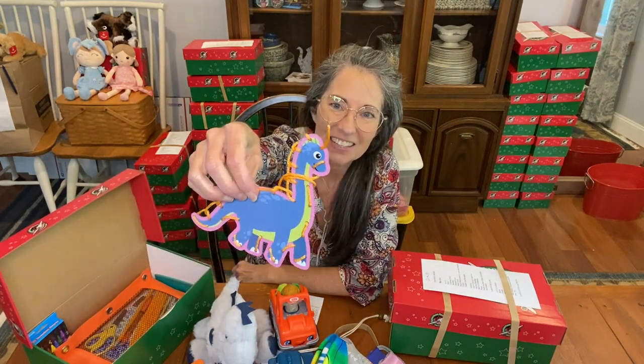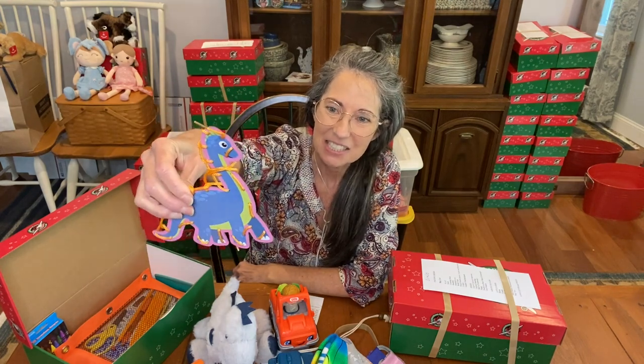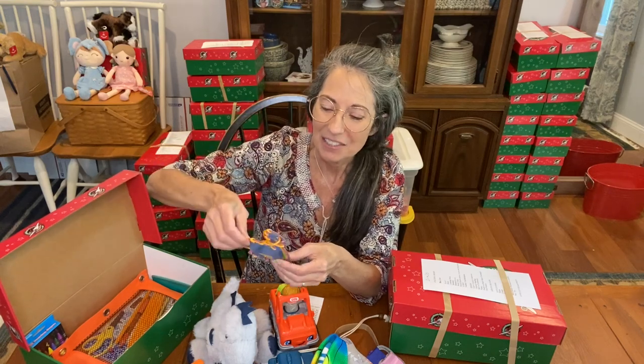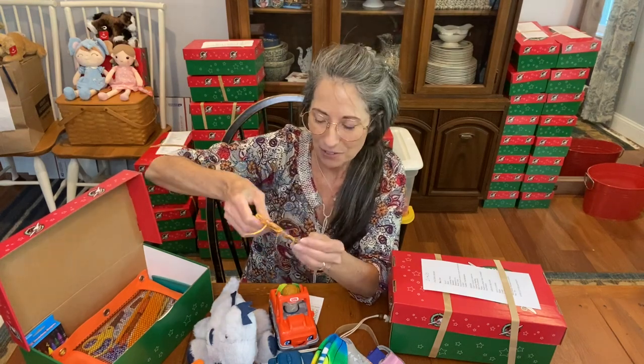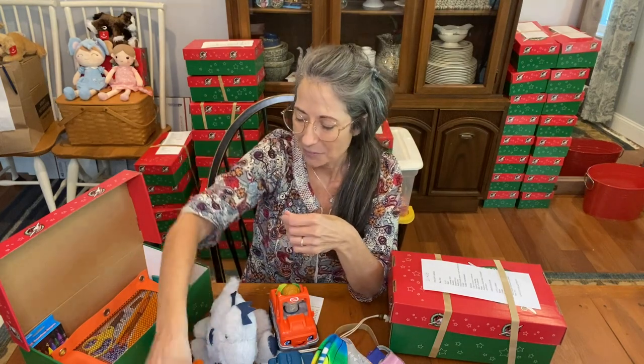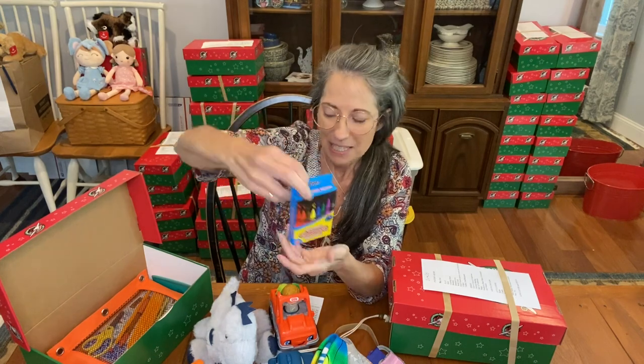This is his dinosaur lacing card — I thought that was really cute. We don't really need to include directions; it's just fun for the children and good for their dexterity to go in and out with the lace. Showing them by having it pre-laced is probably helpful.